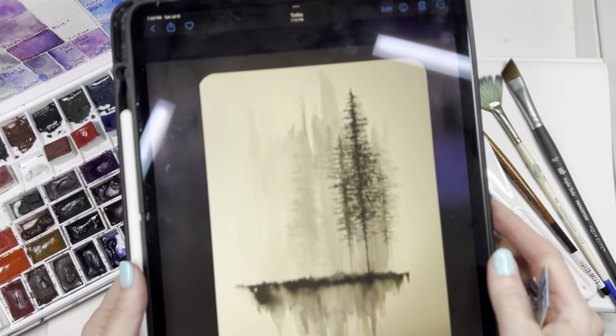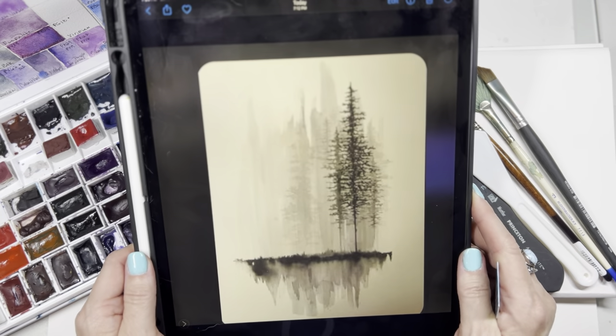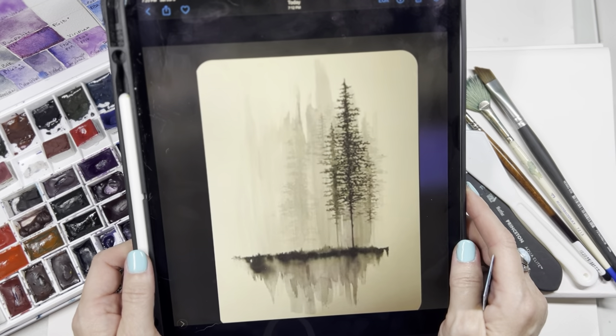This is the painting that one of my watercolor students shared with me and asked me if I would show her how to paint it. I thought, well, this is perfect timing because I was trying to think of what we're going to do this week, so we're going to go ahead and do one of these.